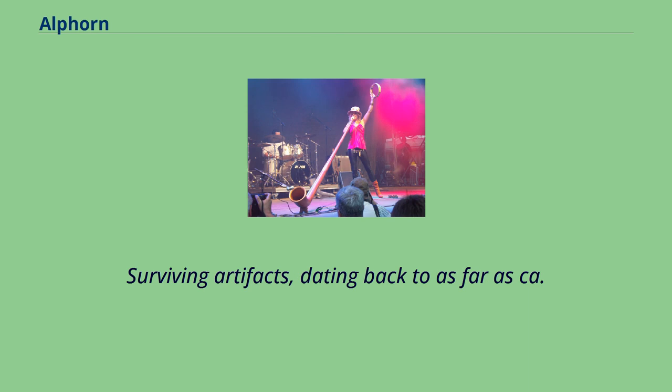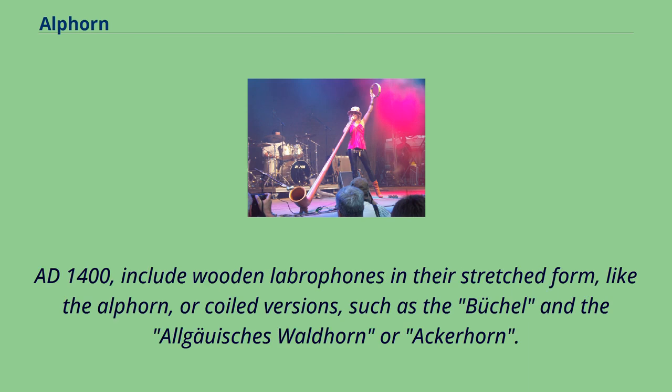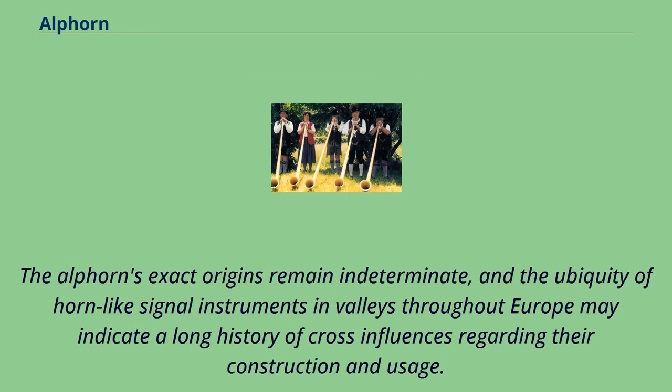Surviving artifacts dating back to as far as circa AD 1400 include wooden labrophonesn in their stretched form, like the Alphorn, or coiled versions, such as the Büchel and the Waldhorn or Ackerhorn. The Alphorn's exact origins remain indeterminate, and the ubiquity of horn-like signal instruments in valleys throughout Europe may indicate a long history of cross-influences regarding their construction and usage.